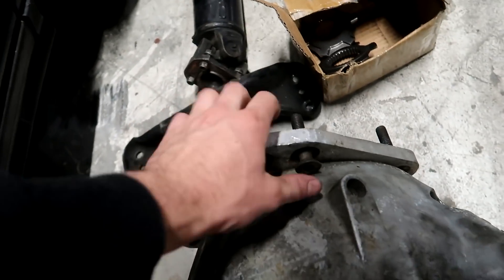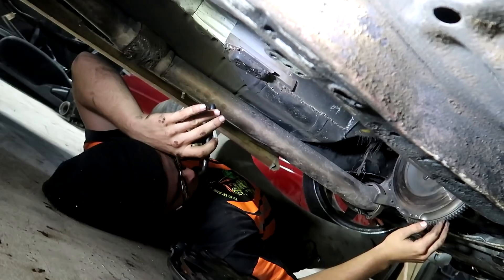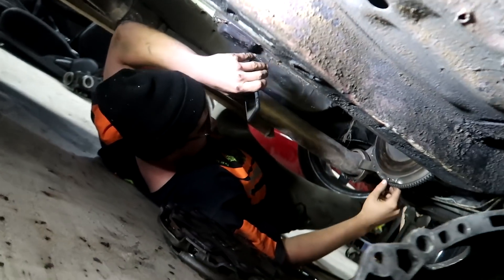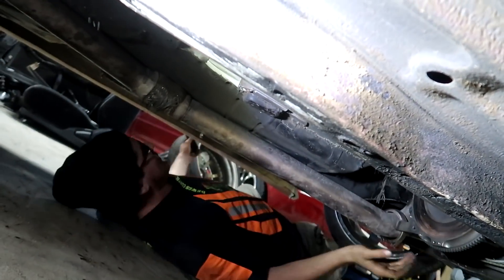We've got the factory bell housing and it's got this adapter plate on there to suit the Jericho dog box — simple stuff. What's the time? Fire up that die grinder. It's only six o'clock. We really want to start this thing up just to see what we've got.